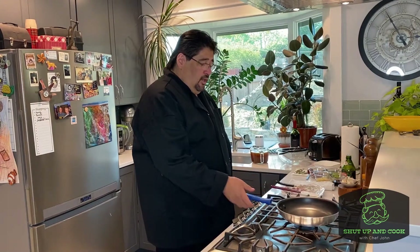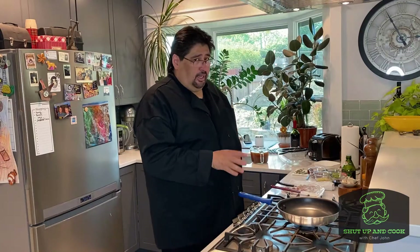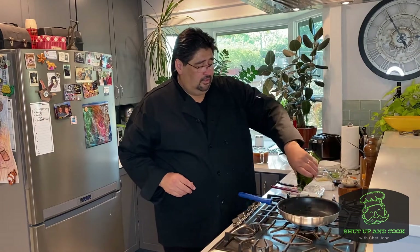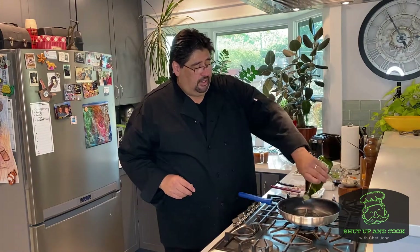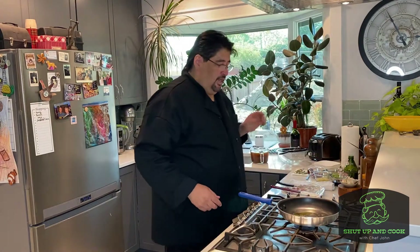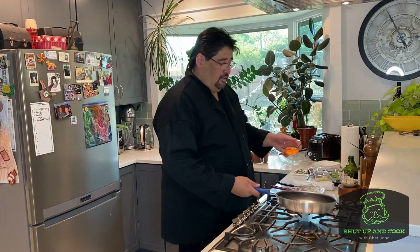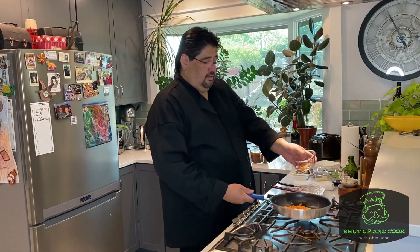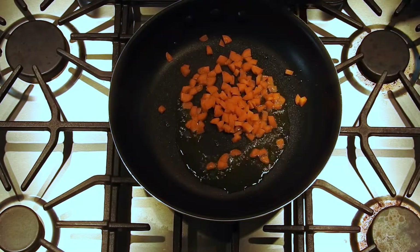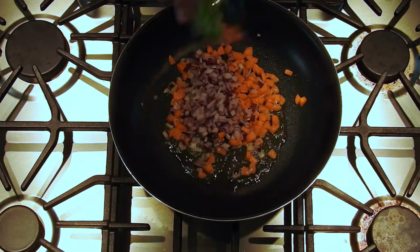We're ready to sauté. We have our stove on medium high, and you want to make sure your pan is hot — I can't stress that enough. We're going to go in with the olive oil, coating the bottom of the pan. We're going to start out with a quarter cup of carrots, a quarter cup of onions, and a quarter cup of celery.